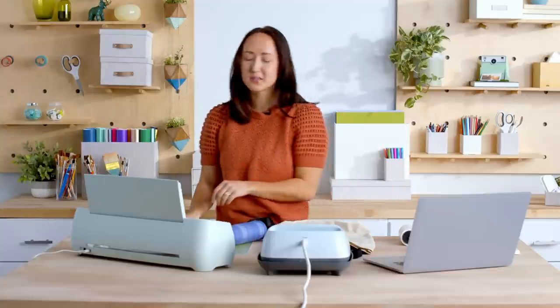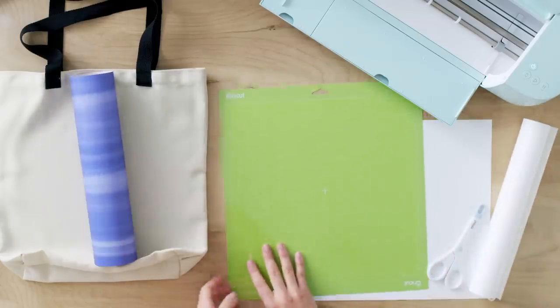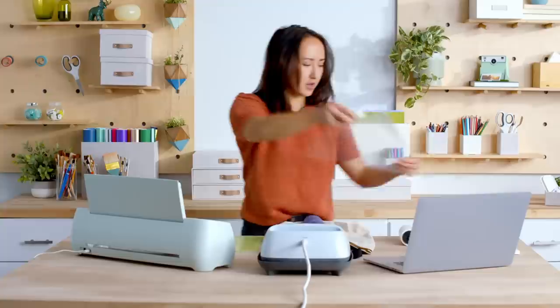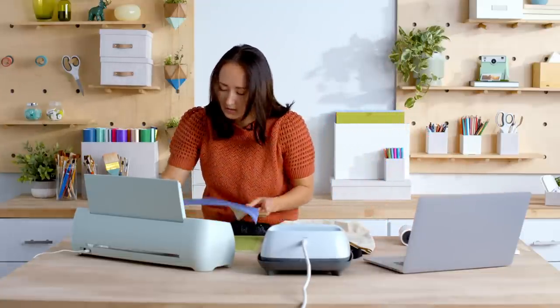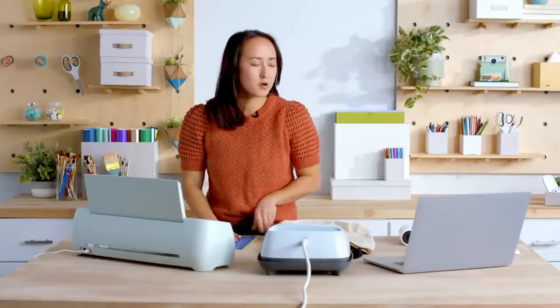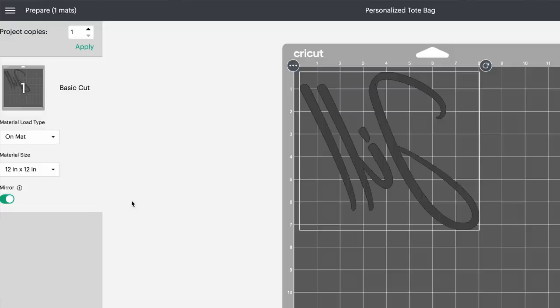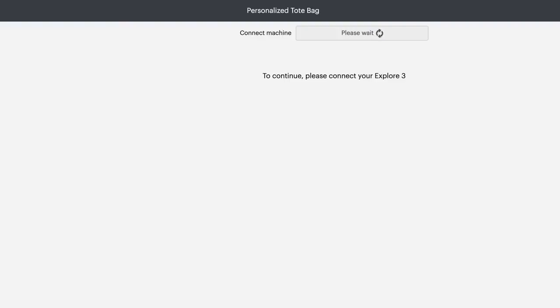Now I'm going to move over to the mat and get my infusible ink ready to cut. I'll take the plastic top off my mat, move that over to the side, and then put my infusible ink onto the mat. It's mostly straight on here. Now that I have this ready to go, I want to make sure that I hit mirror on Design Space — I don't want my name to be backwards. Don't want to have a Karen Smith Mean Girls moment. I'll hit continue here and it's going to connect to my machine.